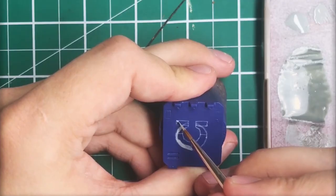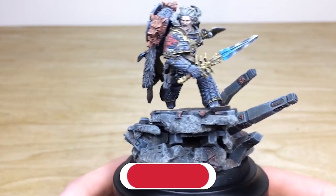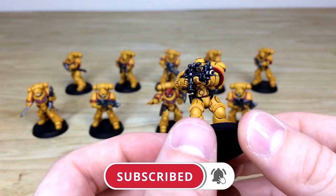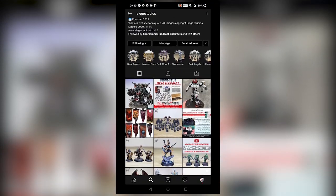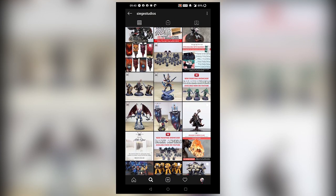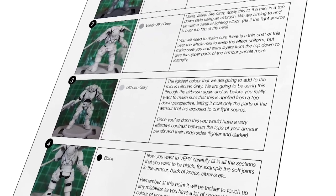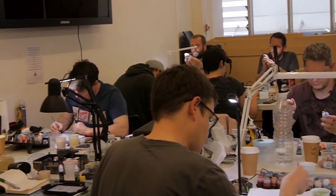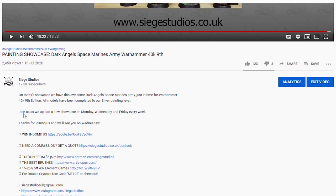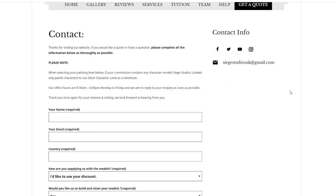Thanks for watching the video, guys — I hope you've enjoyed it. While you're here on YouTube, help us out by subscribing to the Siege channel; we upload at least three videos a week, so make sure you hit that bell icon to be notified when a new video is live. To see more, go follow us on our other social media to keep up to date and interact with us. If you're looking to learn from us, we offer online tuition on Patreon and physical classes nationally in the UK. Finally, to get your free quote today, click the link in the description. From all the team here at Siege and myself, a massive thank you for watching — see you on the next one, take care!